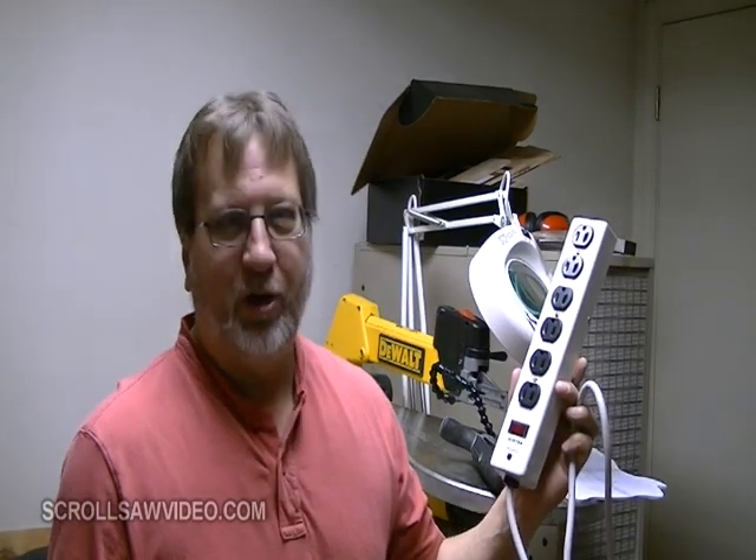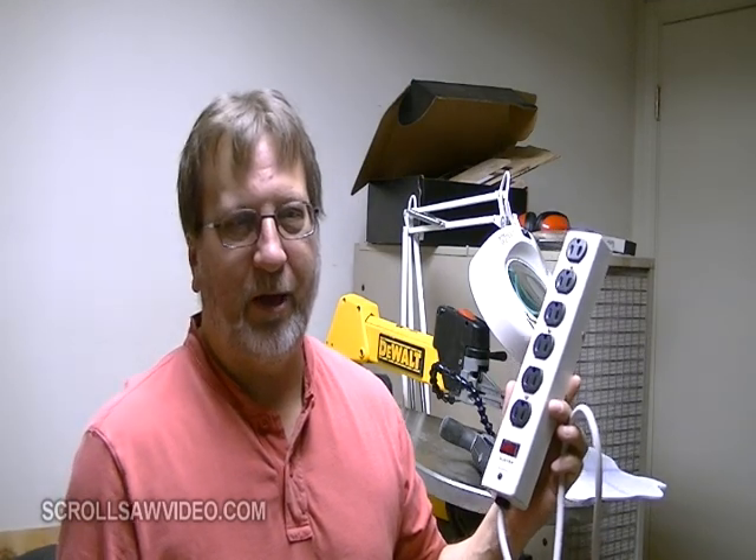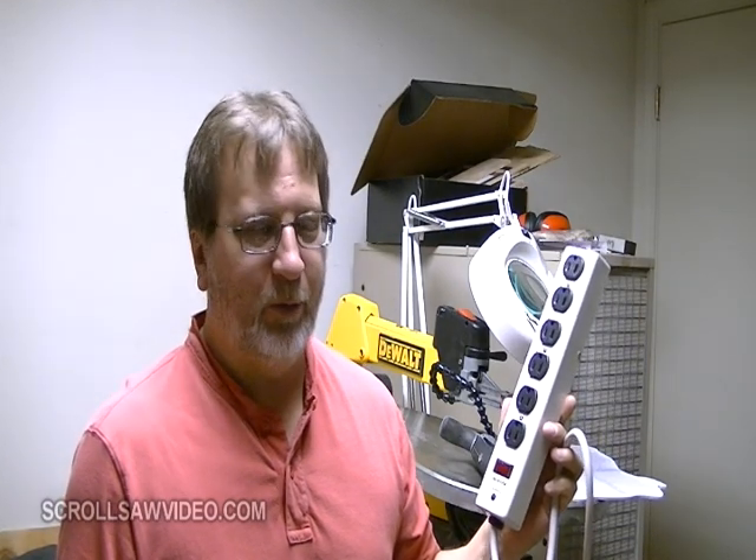This would have worked if I was close to an outlet, but since I go to many demonstrations, I take my scroll saw with me, and I never know in advance how far away the electrical outlet is going to be. So I'm going to show you what I came up with.